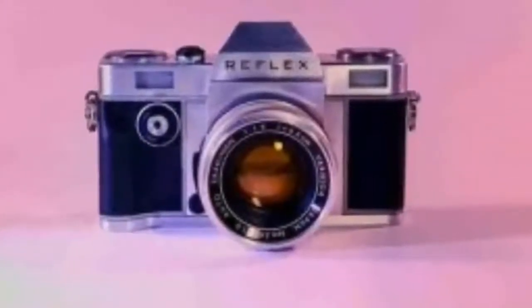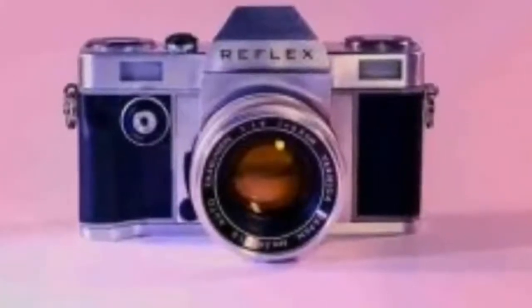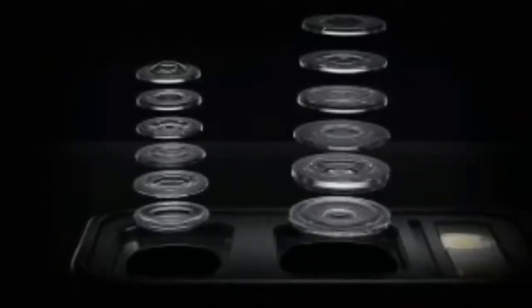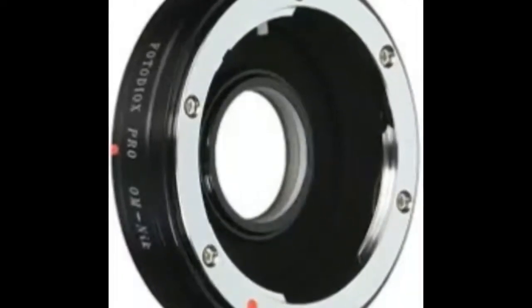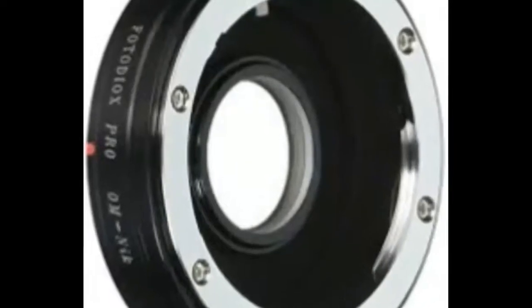Meet Reflex, the first new 35mm film SLR system in 25 years. With retro film effects showing no sign of losing their appeal to the Instagram generation, and InstaPrint cameras back in fashion with the likes of Fujifilm's Instax Square SQ10, it was only a matter of time before the 35mm film camera made a comeback, and now photography startup Reflex has announced the first manual 35mm SLR film camera system in more than 25 years.